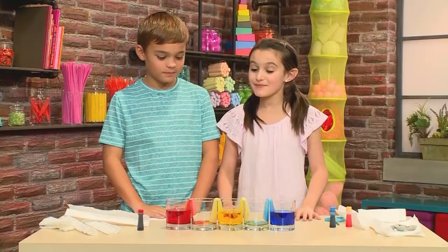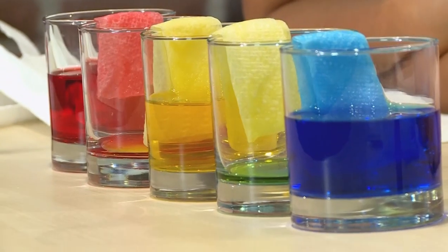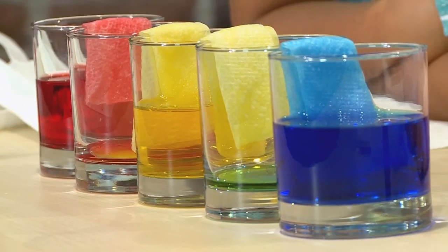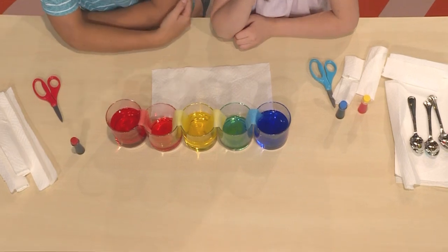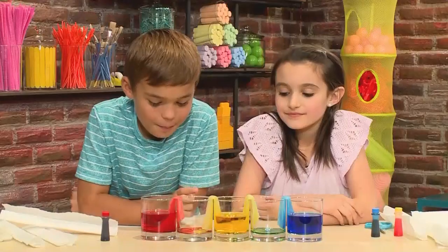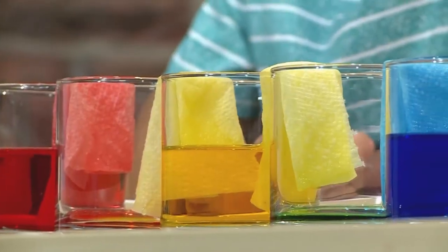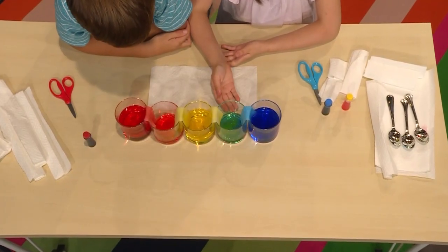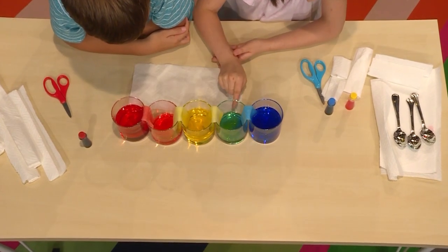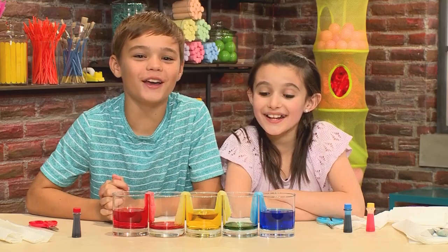After you've played some fun games, check on your rainbow. Wow! The longer you wait, the more colored water will travel over. I can't believe they crawl over into the empty glass. The paper towel is kind of like a bridge because the water goes over the bridge into the empty cup to make really cool colors. And that's how you make crawling colors!